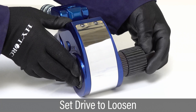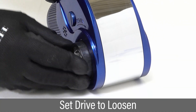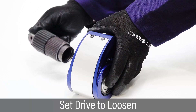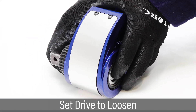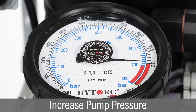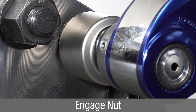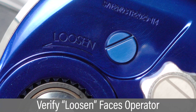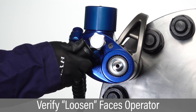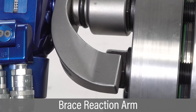To loosen fasteners, reverse the drive by depressing the drive retainer, removing the drive and locking it in place on the opposite side. Increase pump pressure sufficiently to loosen the fastener. Place the tool and socket over the nut so it is fully engaged. Verify the word 'loosen' is visible on the side of the tool facing the operator. Make sure the reaction arm is braced against a firm surface.